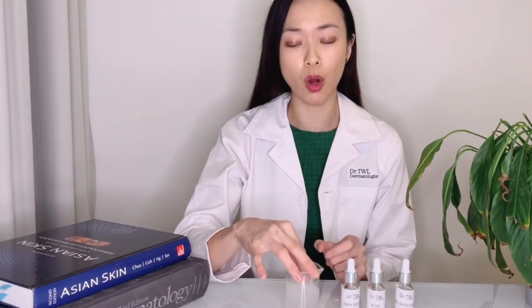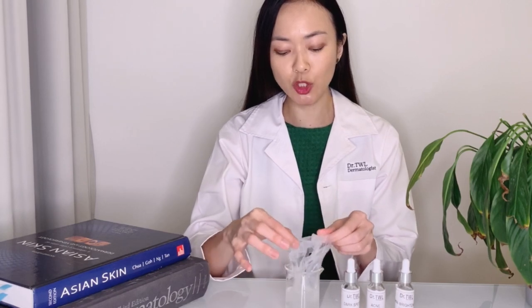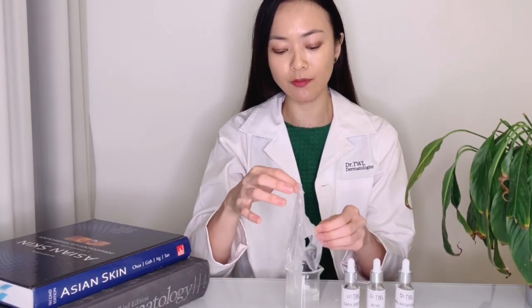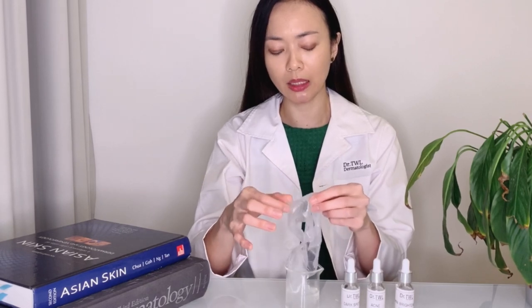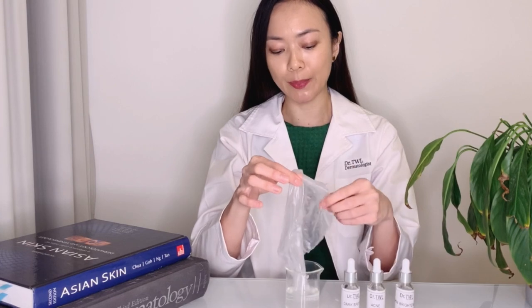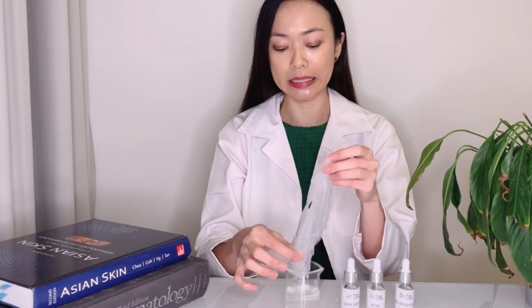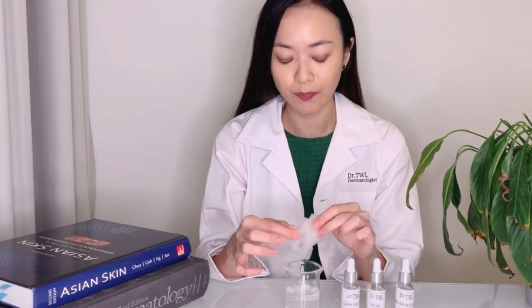The star of the mask bar is a hundred percent plant-derived polysaccharide material. We regenerated this from the roots of a plant that we grow in a biotechnology facility in a pesticide-free environment.